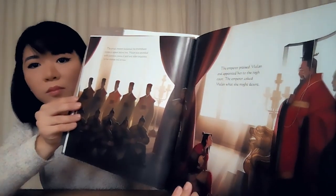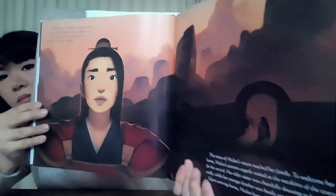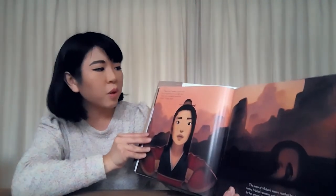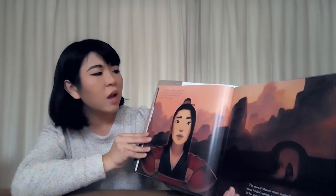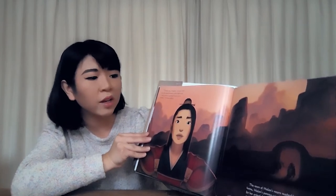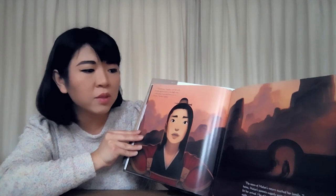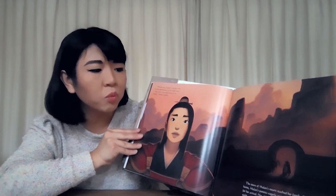The emperor praised Mulan and appointed her to the high court. The emperor asked Mulan what she might desire. "Thank you, emperor. I do not wish for the appointment to the high court — I only want to go back home to my family," Mulan replied. The news of Mulan's return reached her family. To welcome her home, Mulan's parents eagerly waited at the outskirts of the town for her arrival. Her older sister was cheerfully dressing in her best outfit, while her younger brother was busily setting up for a feast. Upon arriving home, Mulan hugged her family.